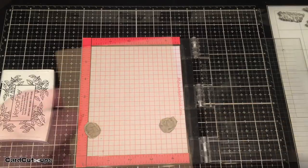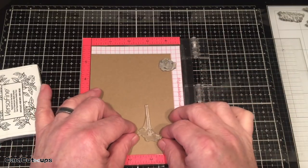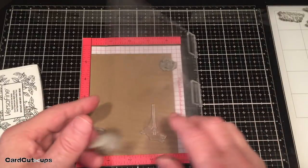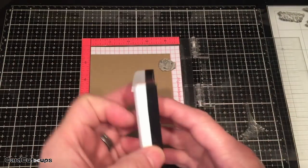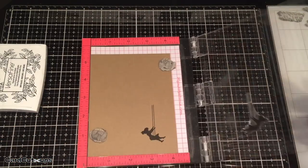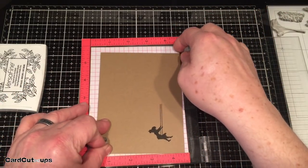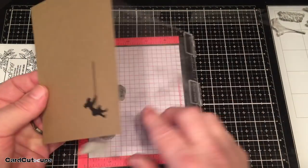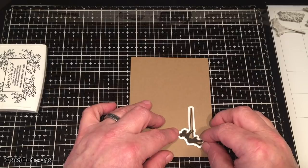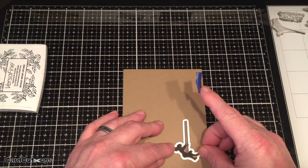Now we'll take the sheet that has not been cut down and stamp our swinging girl on it. You want to leave plenty of room above the girl for the extension of her swinging strings - you're going to die cut this out with partial die cutting. Just stamp this on your third piece. The die cuts in this kit cut out a little line around your stamp, so it's not directly cutting right on the stamp. That's why I matched my swinging stamp paper with the background paper so you don't notice the extra paper around the edges.